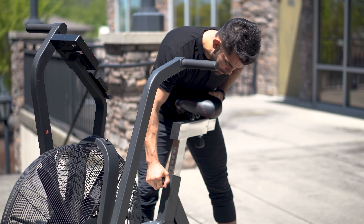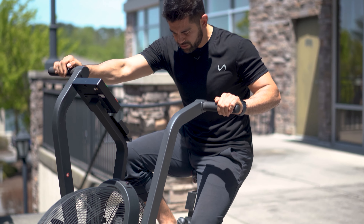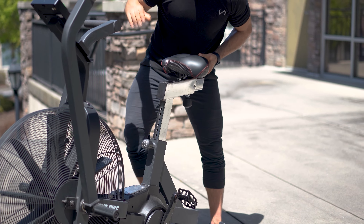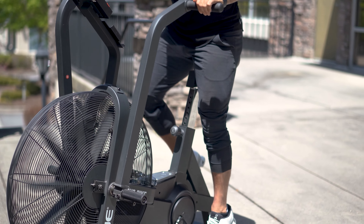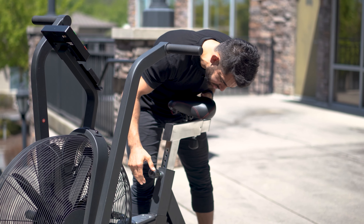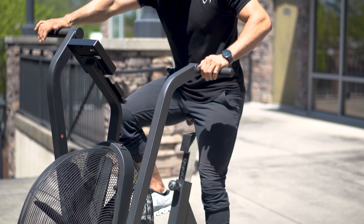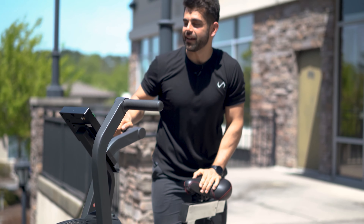For the seat height, you loosen it up and it goes up and down. If it's too far down you have too much bend in your knees; too high and your legs are locking out. You want a soft bend in the knee. For me that's level 6 — that's my sweet spot. Once you tighten both adjustments, when you sit on the bike you should have a little bend in your elbow, a little bend in your knees, and the balls of your feet on the pedals. That gets the most power out of the bike.